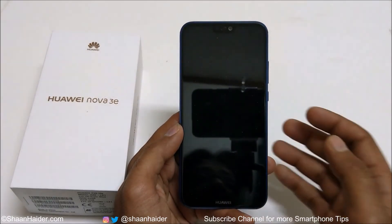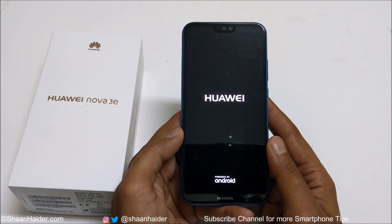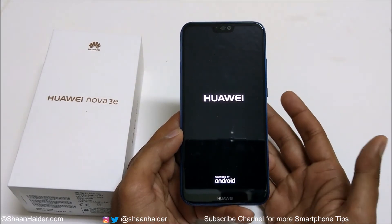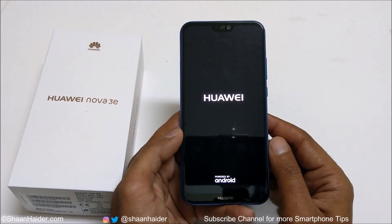You can see that erasing has started, and after that the device will reboot and restart. Once the process is finished we will have a brand new phone and will start fresh — you will have to do everything from the beginning, like entering the Wi-Fi password, selecting the time zone, language, and whatever you did in the very beginning while setting up your Huawei Nova 3e or P20 Lite.